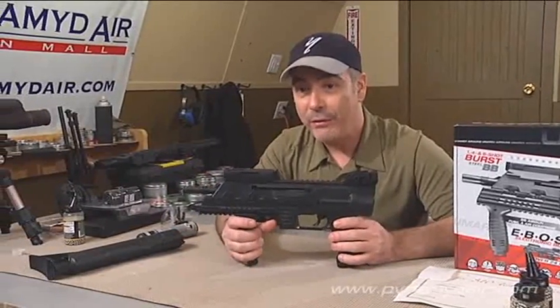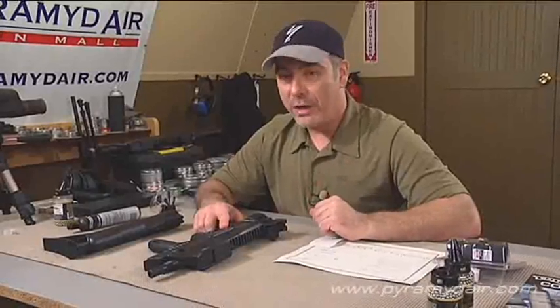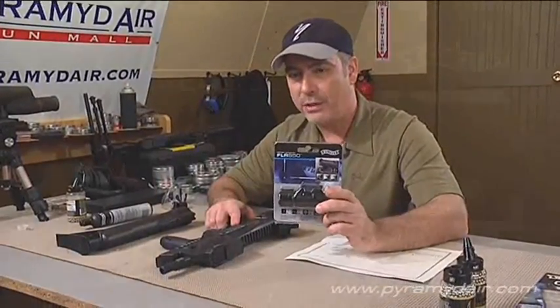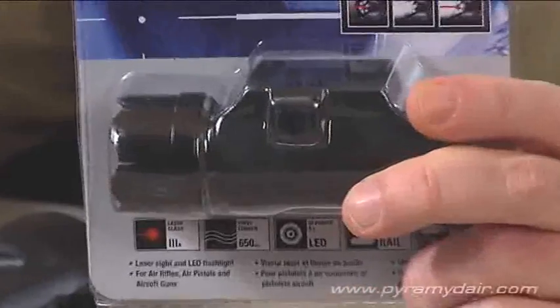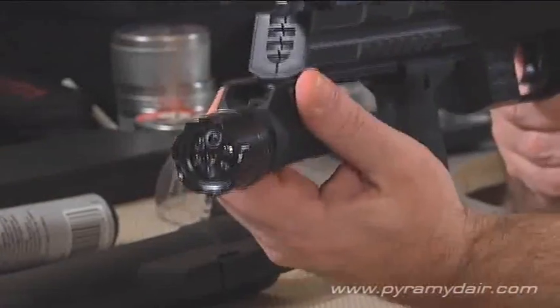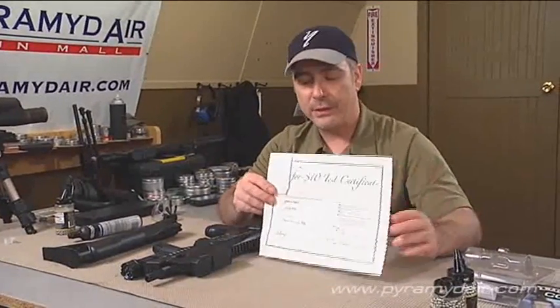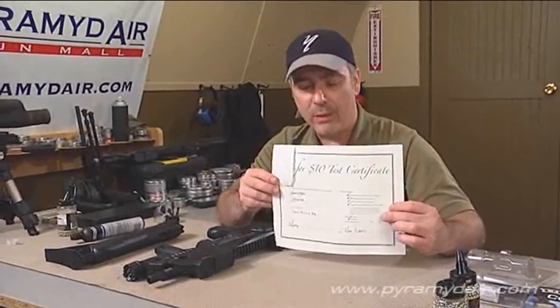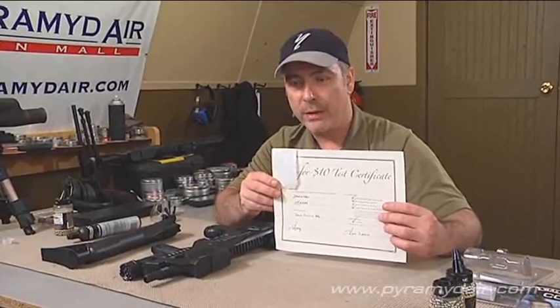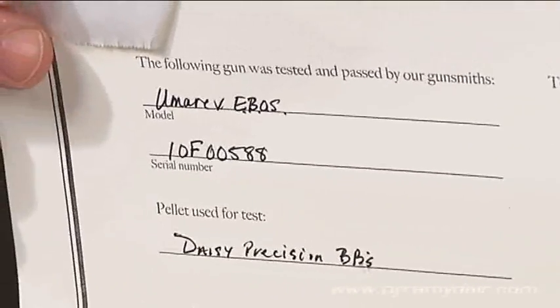Let's set up the chrono and see how fast this BB repeater shoots. Let's have some fun with the EBOS. Instead of using the open sights, let's put a laser on it — I have a Walther FLR650 laser flashlight combination, and the cool thing about it is that it mounts right on the Picatinny rail underneath the gun. When I ordered the gun from Pyramid Air, I made sure to get their 10 for 10 test. For 10 bucks, they run any air gun through a number of tests to make sure it functions properly. I was most concerned about not getting one that leaked.